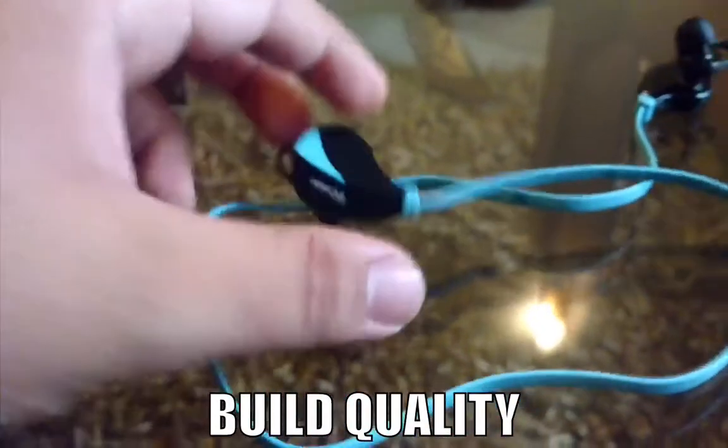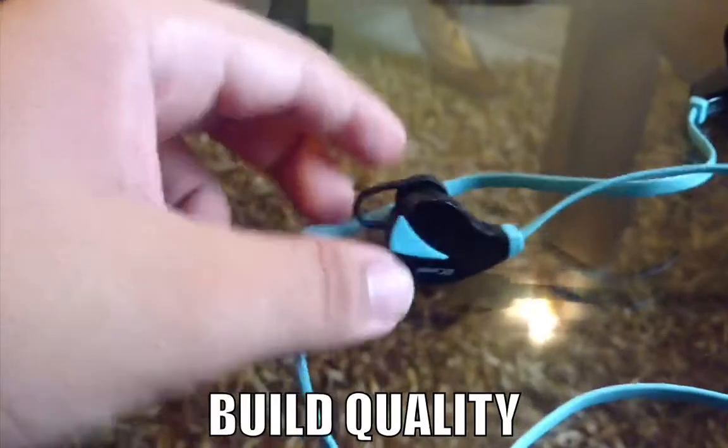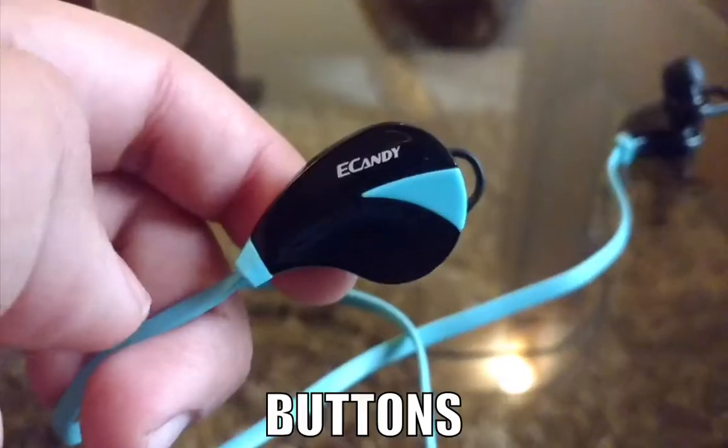The earphones are quite light, so you can use them for long hours easily. I have not felt any pain in my ears after using them for two to three hours or so.